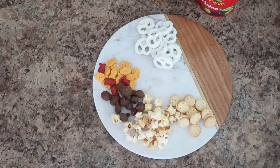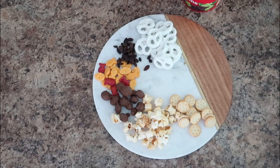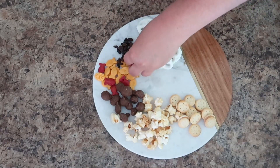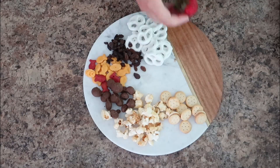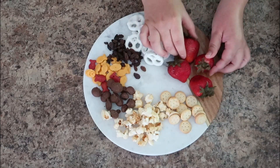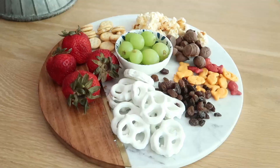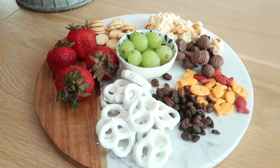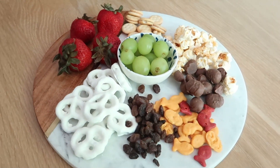I also added some raisins — my littlest, who is two, loves raisins and it's one of his favorite snacks right now. That's one of the things I love about this board: it's good for all age ranges, so my nine-year-old, my seven-year-old, and my two-year-old can all enjoy it. I finished it off by adding some fresh strawberries and fresh grapes.